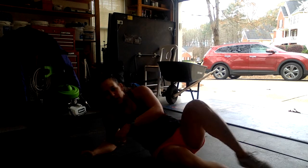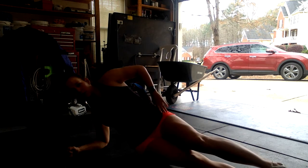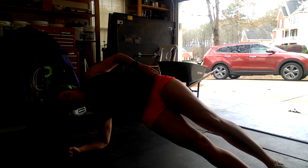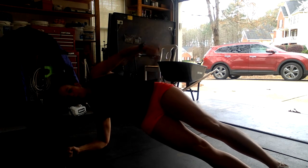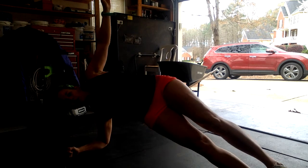Next we've got our side plank over arches, again eight to ten per side. You'll start in your side plank, you're gonna let your hips touch the ground and then drive them up as high as you can. Try and keep your body nice and straight here. Eight to ten per side.